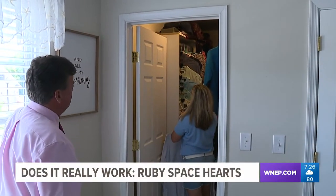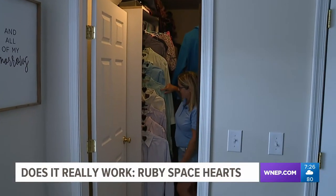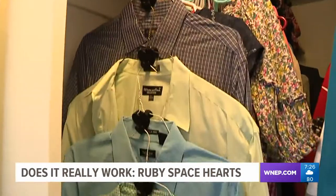Next, we move to a closet with only one rack. Ruby Space Hearts worked flawlessly here. Maureen is able to stack eight shirts, even though the directions suggest only five. She says she likes them that way because it makes them more organized — you can actually see better and they're not all bunched together. We agree.